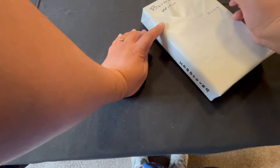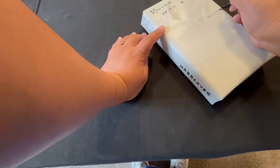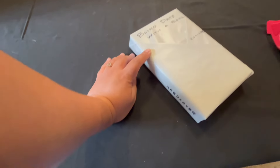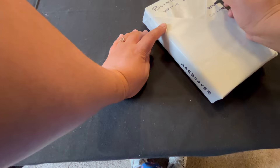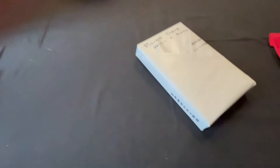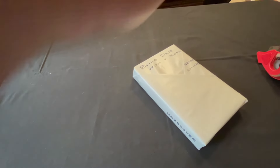Then at the bottom, fold the edges, make little right angles, and then fold down that last piece — kind of like a present, like the last part. And that's our last piece of tape.